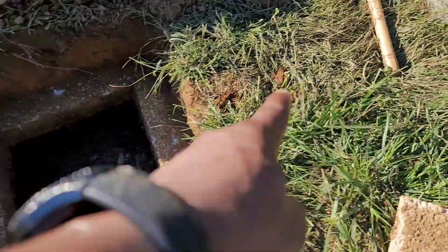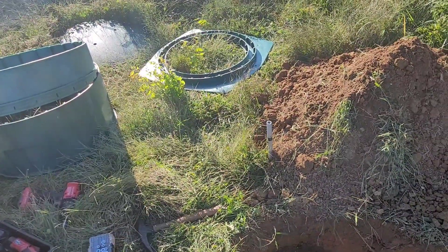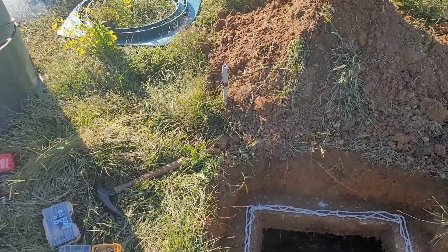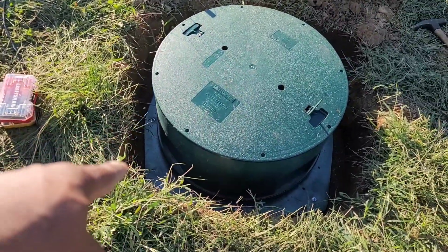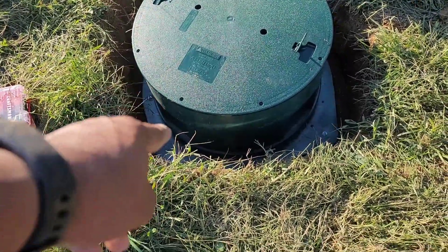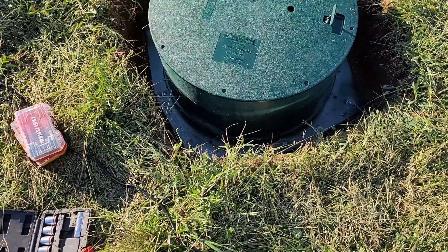Now I'm gonna seal the edge and put the mounting ring on. The sealant is down, now to put the ring on. That's a 12-inch riser secured to the adapter ring.